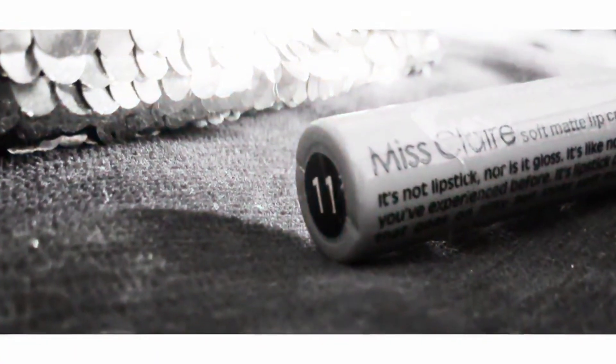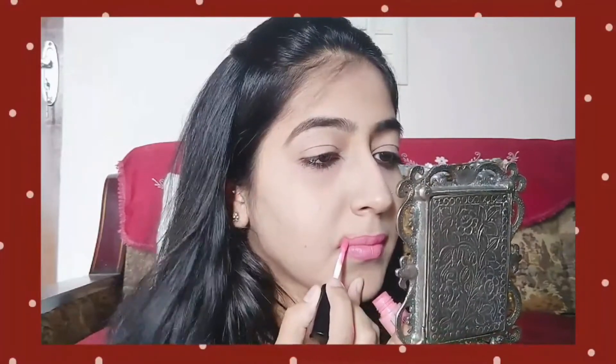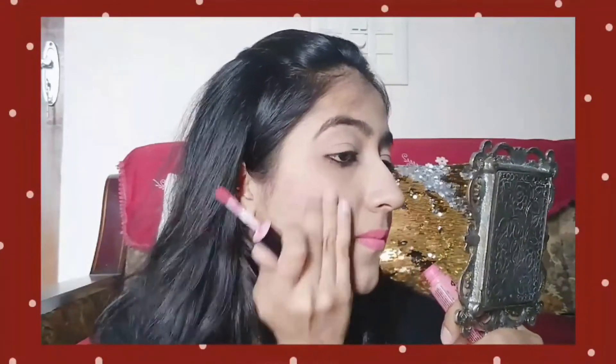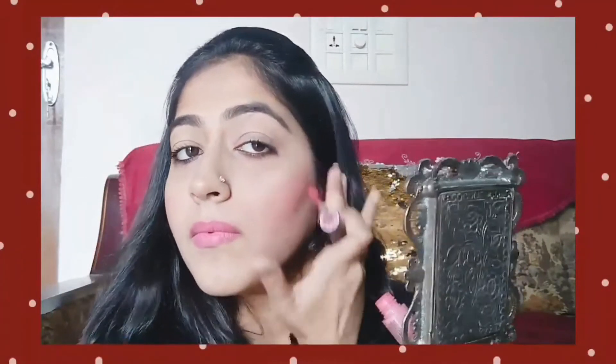I use Ms. Claire's lipstick and my second tube is Shaky. I apply the lipstick like this. And yes, this was the no-foundation makeup look. I hope you all liked it. Don't forget to press the subscribe button and the bell icon.